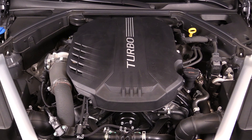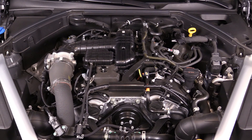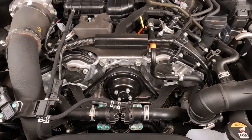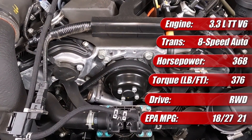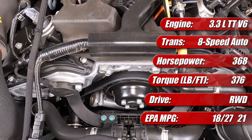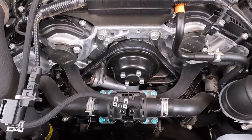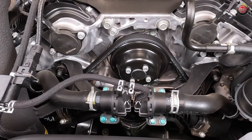The 2024 Genesis G70 has been with us in North America since 2019, and for 2024 it carries on with the same familiar Hyundai-Kia twin turbocharged 3.3 liter Lambda 2 V6 engine that's been with it from the start. It's rated at 365 horsepower at 6,000 RPM and 376 pound-feet of torque from a low 1,300 all the way up to 4,500 RPM — what they call a flat torque curve. In the example we have here with the optional variable exhaust system, that adds an additional 3 horsepower for a total of 368.